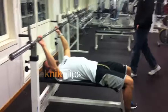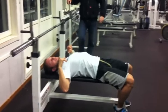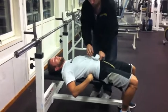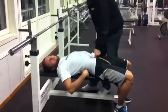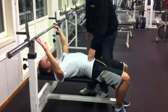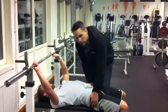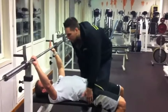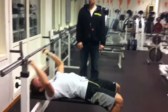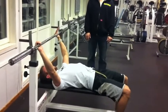Personally, I like to lie down, grab the bar a little wider, lift the chest up slightly, and retract the shoulder blades so I'm pressing up from a stable base. The cue I use is to try to pull the bar apart and push it up at the same time — keeping tension through the entire movement.